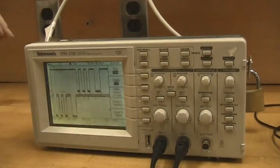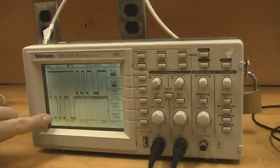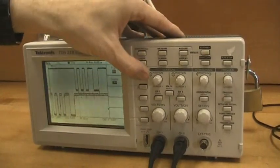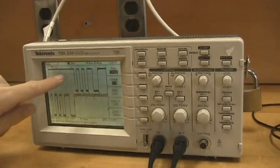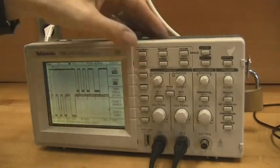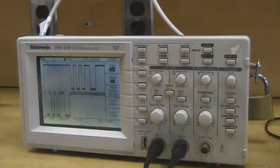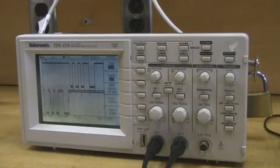A quick side note: there are two types of cursors. We're currently using time cursors, so you see one vertical line and another vertical line. By pressing this button, we can turn the cursors off or switch to voltage cursors, which allow you to measure differences in voltage. Typically we'll be measuring time differences, so just make sure you've got the cursor type selected as time to carry out these time-based measurements. This concludes our tutorial of oscilloscope usage — I certainly hope you found it useful.